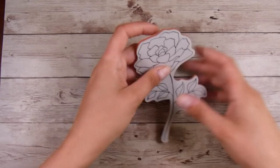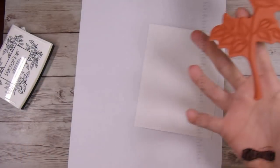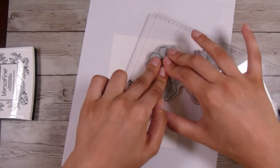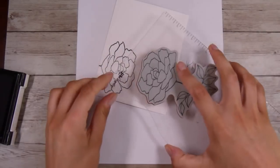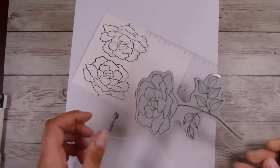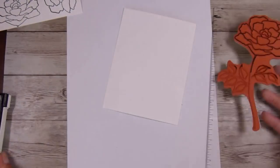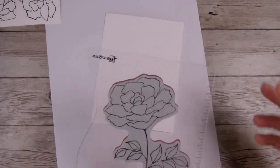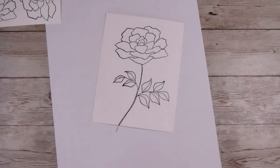Any flower outline that you have would work perfectly fine. I don't have an acrylic block big enough for the whole stamp, so I'm using an old Dilutions block — but a large acrylic block, a stamping platform, or anything like that would work fine. Just use what you have. I only need the head of this flower, and I also want to stamp the leaves because I'll be including those as well.